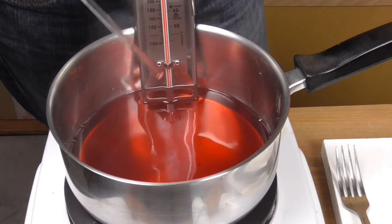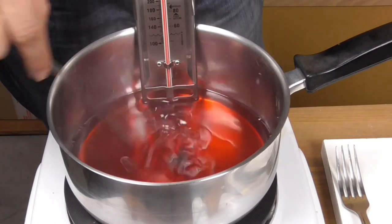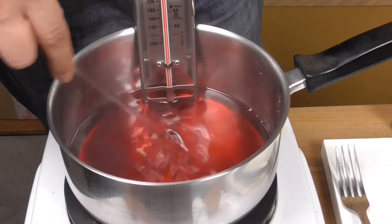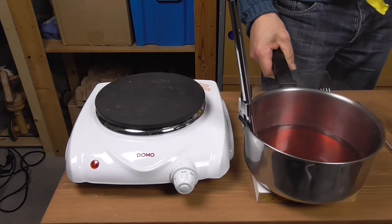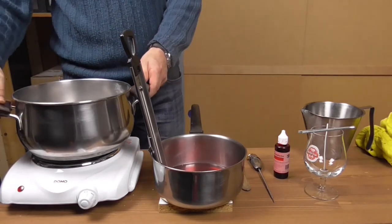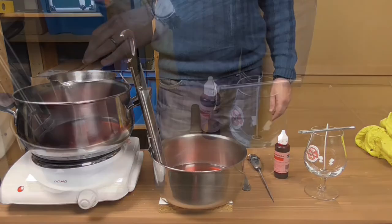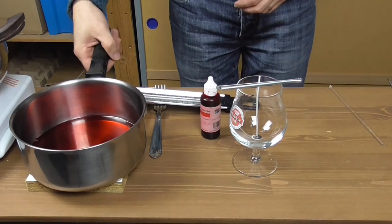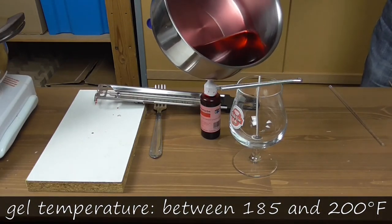The color is still a little light to my taste, so let's add more dye and mix thoroughly again. I reckon the color is exactly what it should be now. So you can remove the pan from the heat plate, put it aside, and let the temperature of the gel decrease until it reaches somewhere between 185 and 200 degrees. Meanwhile, we can start melting the paraffin wax in a double boiler. After all, we're making a beer, so air bubbles in the gel are actually a good thing.